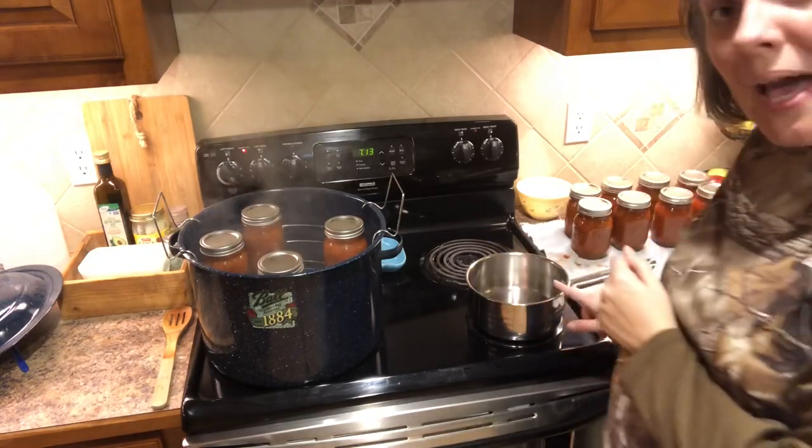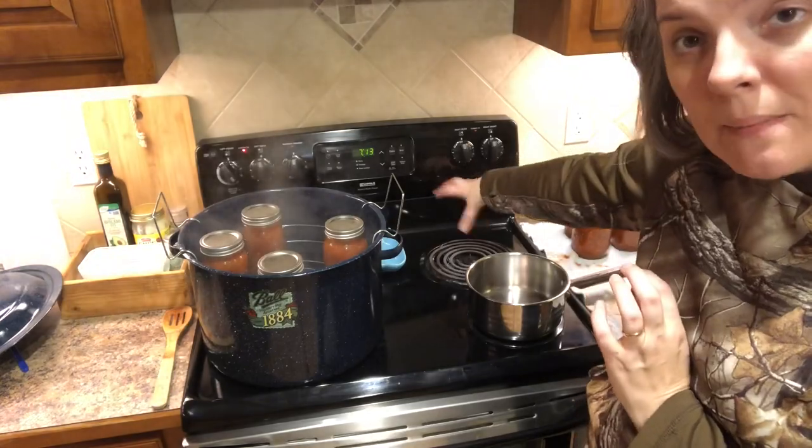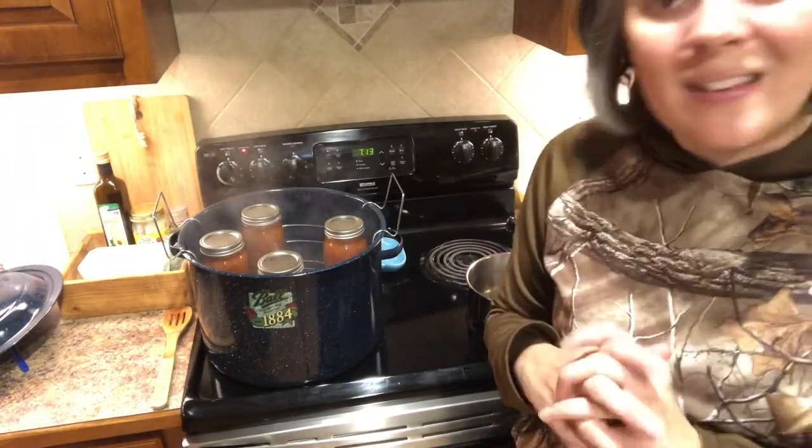I already have my hot water bath canner halfway filled with water. It's on the eye to come up to a simmer. In this pot I'm going to have my lids and my bands, and then I'm going to be cooking my cranberry sauce here on the back. So let's get started.